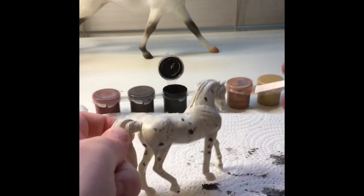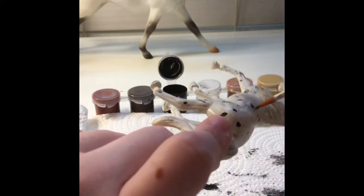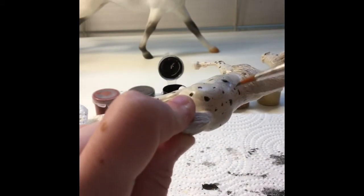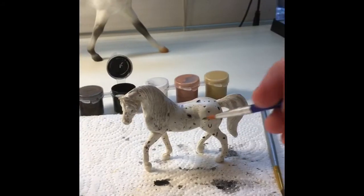I'm adding some more on the bottom and just doing whatever looks right, just having fun. I'm adding a little bit more on the top and it's looking really good.